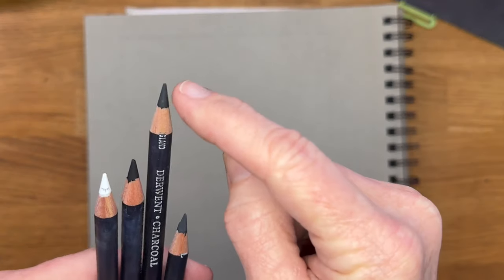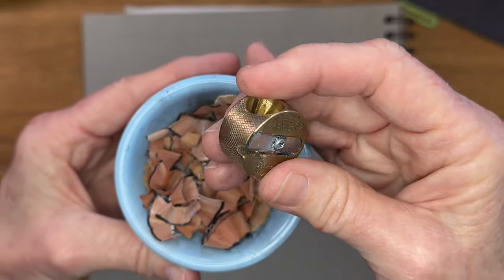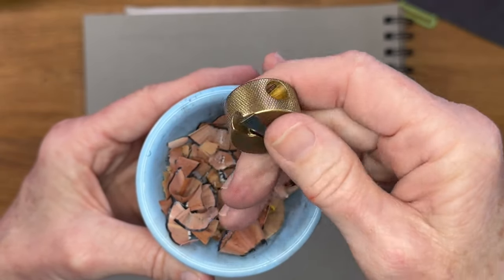If you're using white paper, obviously the white won't show up. So one important thing is those sharp points. How do I get those? Well, I think this is one of the best sharpeners for pastel pencils or charcoal pencils that I've ever found. It's called Mobius and Rupert — it's made in Germany and it's a brass pencil sharpener.